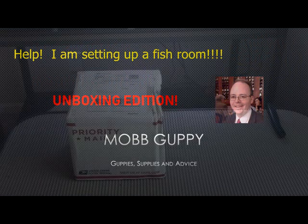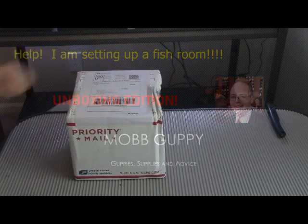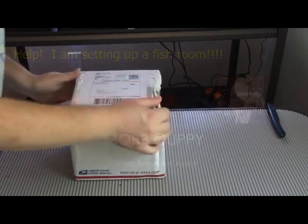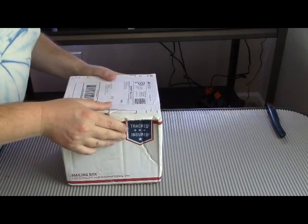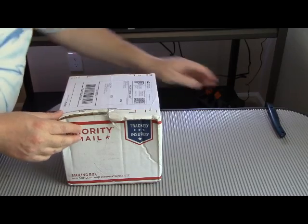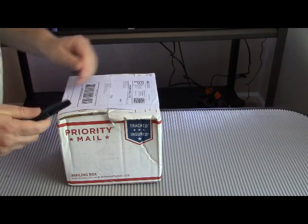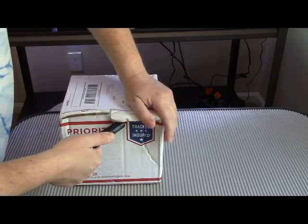Hi, it's Mob Guppy, where the Guppy is the Mob. I'm Peter, and we have another unboxing. This one comes from — you may have seen his videos online — it's Sergeant Tank. So let's see what the good sergeant provided for us.